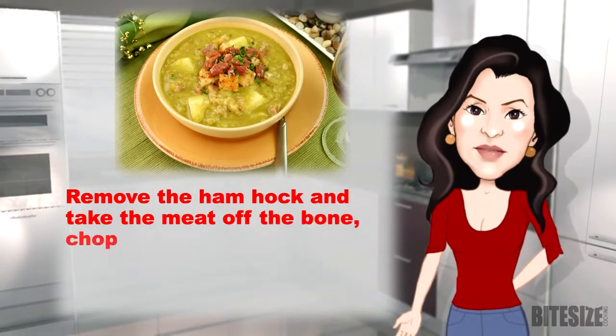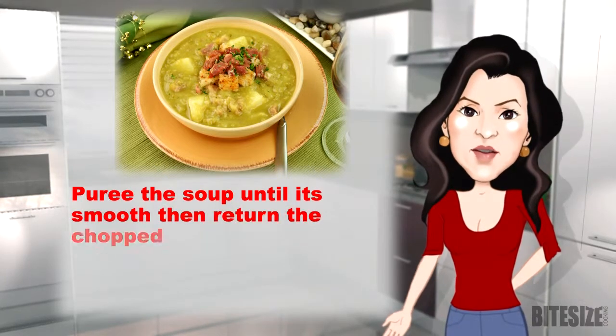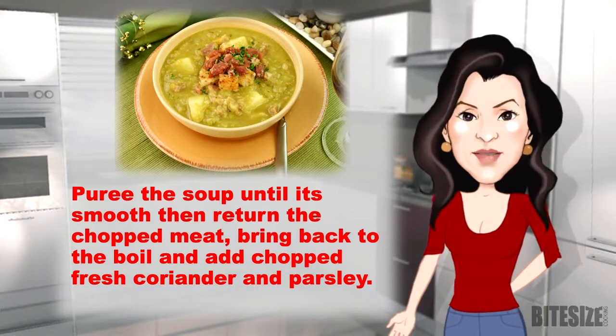Remove the ham hock and take the meat off the bone. Chop and reserve. Puree the soup until it's smooth then return the chopped meat. Bring it back to the boil and add chopped fresh coriander and parsley.